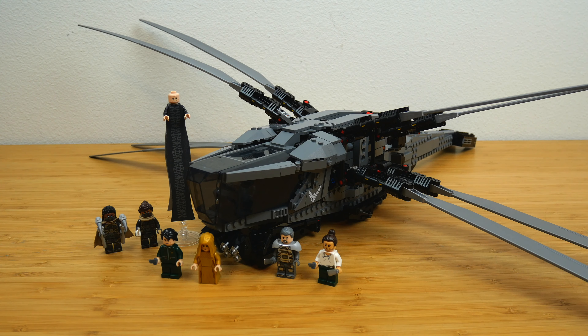I think that this set is pretty cool for $165 and you do get your money's worth. There are 1,300 pieces, so the price-per-part ratio could be better on paper, but the fantastic minifigures really bridge that gap for me.